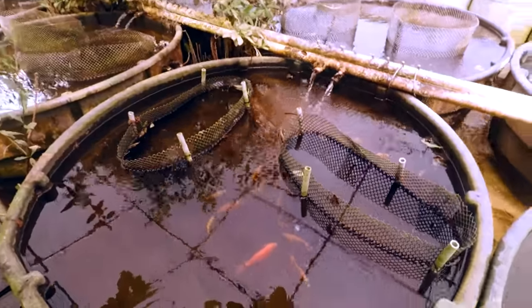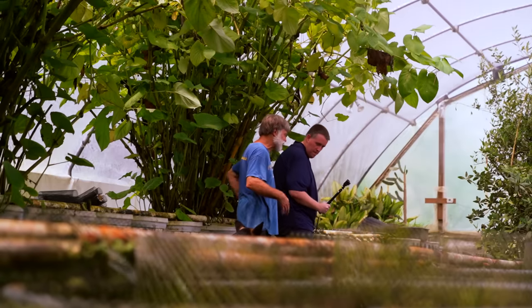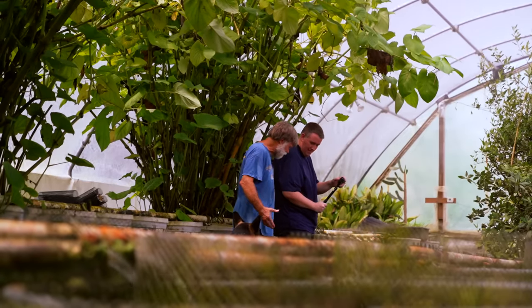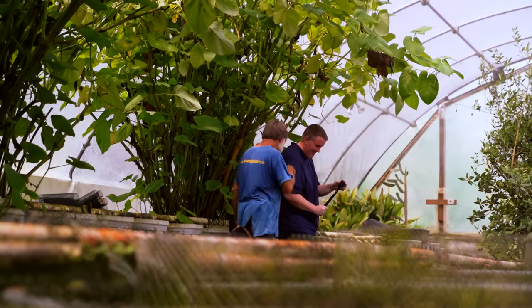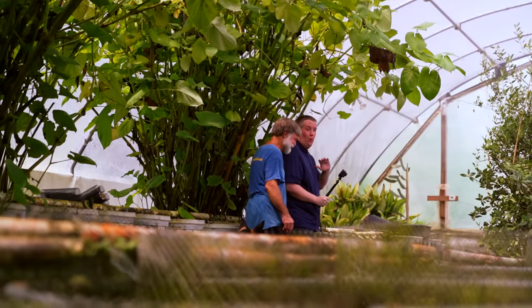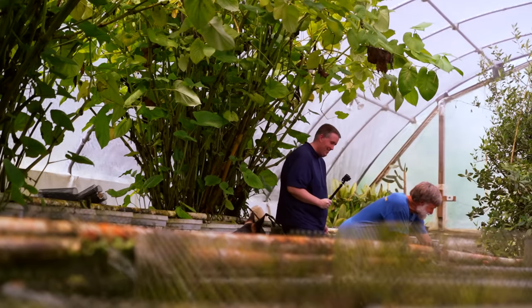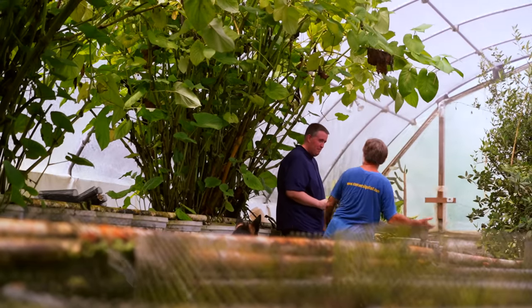In 2008 someone from England was here — he'd just gotten a brand new digital camera. We had wooden walkways and he was walking along here, his foot went through, he fell into the vat, and fried his camera. I'm notorious for always falling no matter where we film.